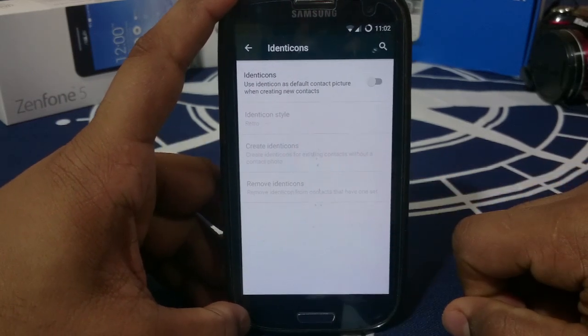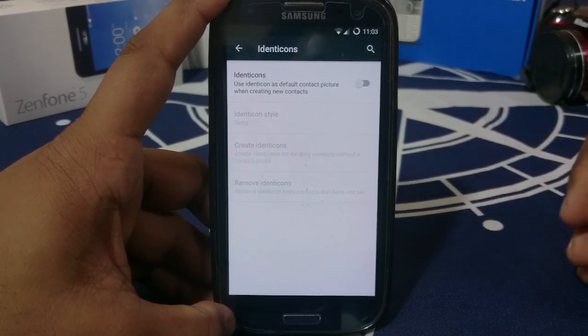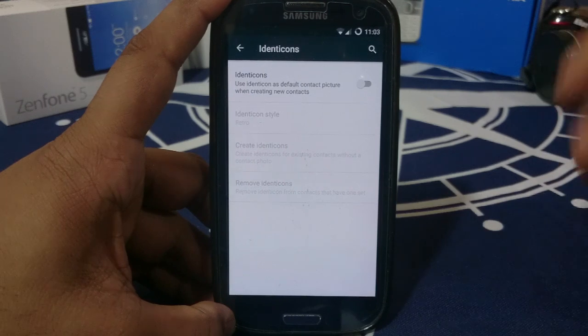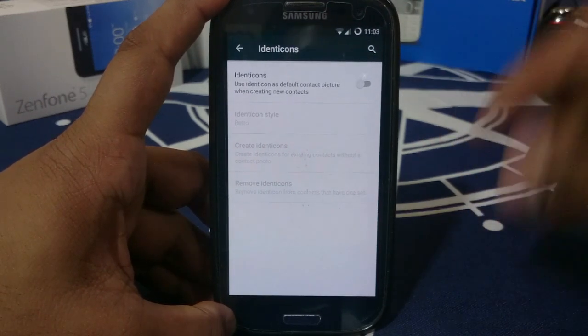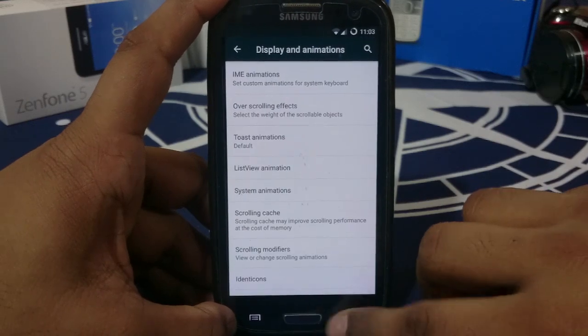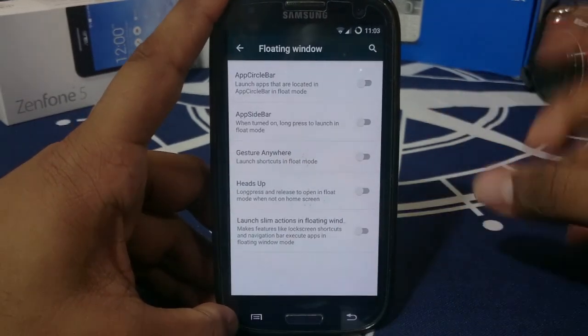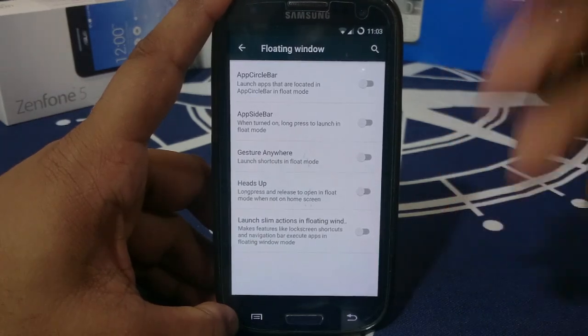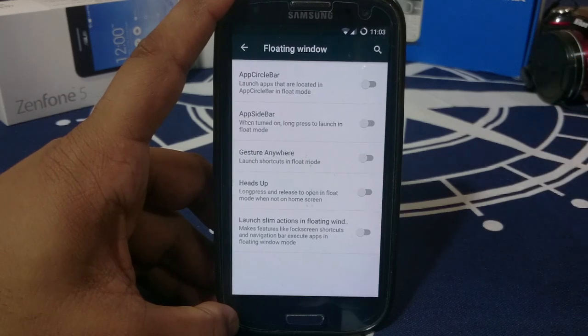Identicons is a really cool feature — if you have contacts without pictures, you can use this to assign them 2D flat-style profile images, which is really nice. Floating window is really nice because it gives you an app within an app. While you are using something, you can actually launch another app without disturbing whatever is in the background.